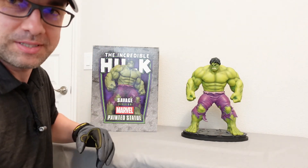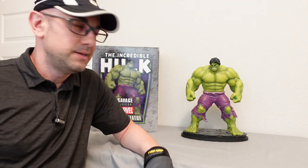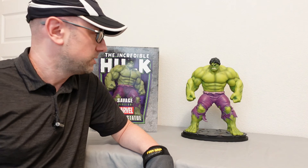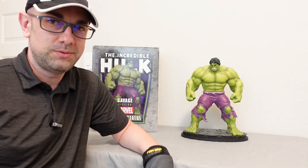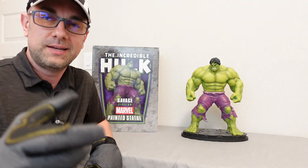So I'm going to wrap this up. I hope that you enjoyed this video. Thanks for stopping by. It's a great statue — if you could catch one of these you'd have to pick it up used or from some collector somewhere. Thanks again, have a great day.